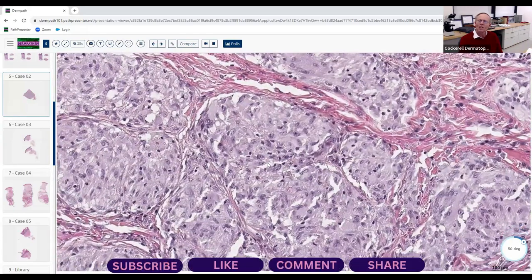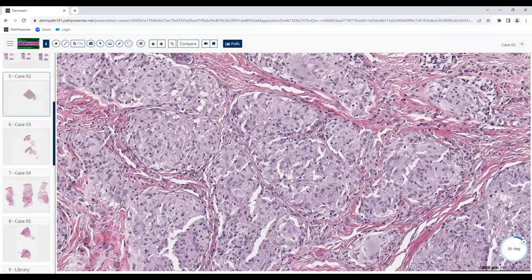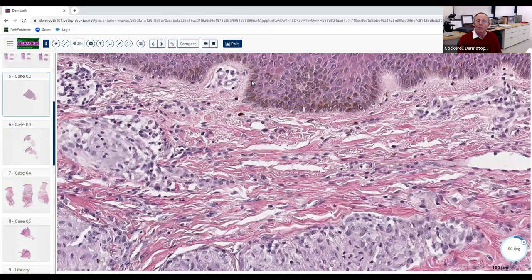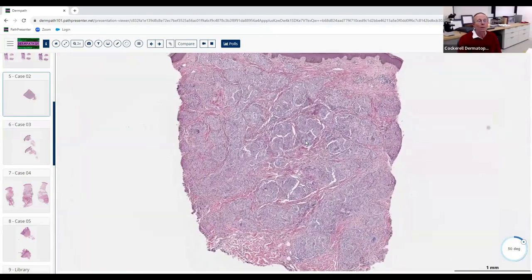Regarding special stains for fungi and AFB — what's the likelihood of a positive result with this much sarcoidal granulomatous inflammation? Very low — almost a waste of time. Even in patients with well-known obvious Hansen's disease with nerve involvement, anesthesia, and anhidrosis, you stain for organisms and you're not going to find them — you may need PCR. One last clue that we're dealing with real sarcoid: it's probably a dark-skinned African-American patient, where it's more common. Beautiful example of sarcoidosis.